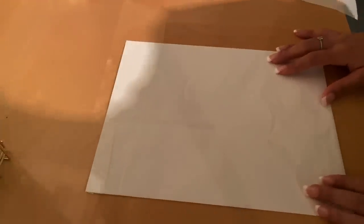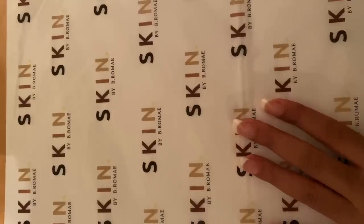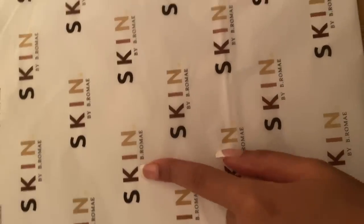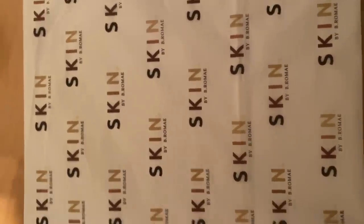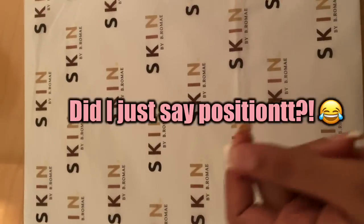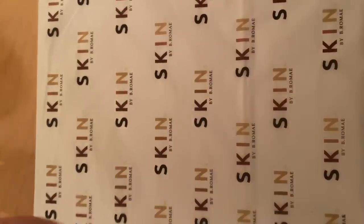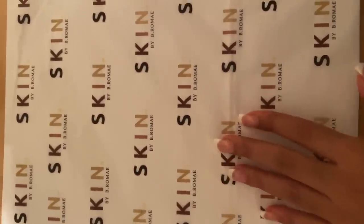We're done taping now and it looks like this. This is the back that we taped, and then the front should look like this with the tissue paper. As for the layout, I literally did this on Word. I have my logo saved on my computer, so I pasted it on Word and copied and pasted it multiple other times, then manually positioned them. But obviously there are different ways you can do it — you can do them straight across or straight down. It's up to you.